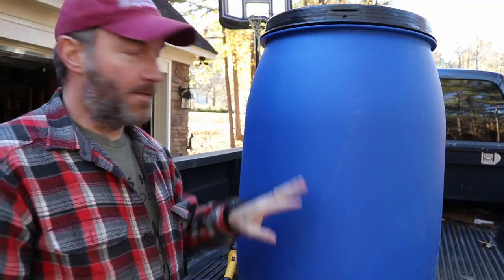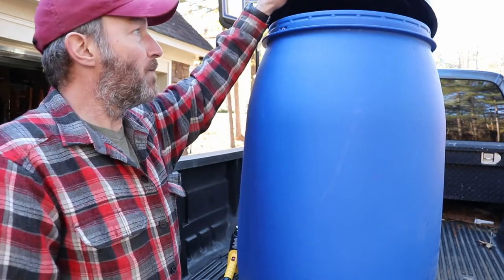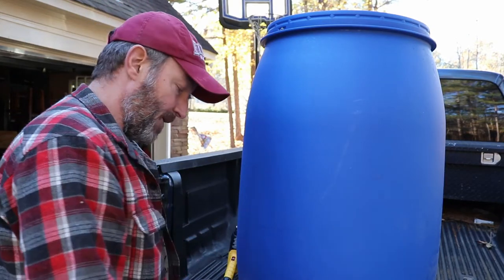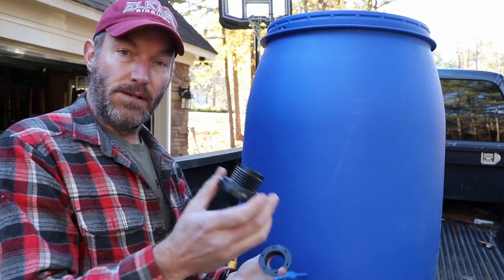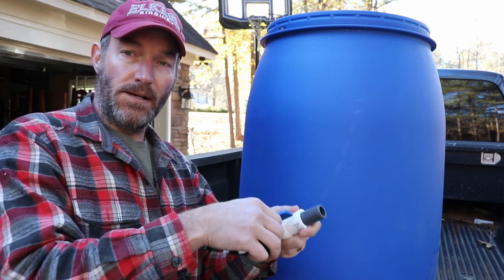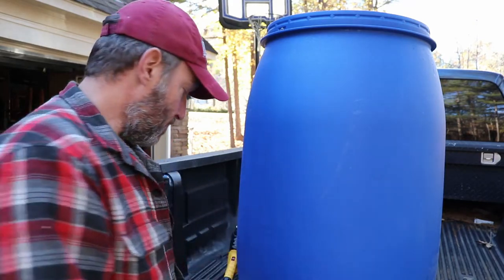Alright, so what are we working with? First off, we got a food grade 55-gallon drum with a removable lid. The lid comes off as opposed to the ones that have a hole in it — a little bit easier to work with, especially when I'm trying to put this spigot in. Of course, we have our spigot — not really a traditional spigot. What we have is a bulkhead fitting here, and this will go on to the barrel, as you'll see in a minute. Then we just have a three-quarter inch stopcock coming out, and this end will connect directly to the hose. So it should be pretty easy-peasy.